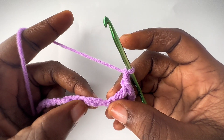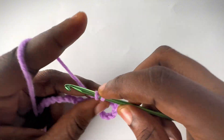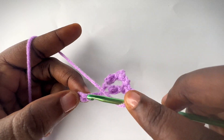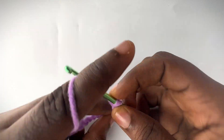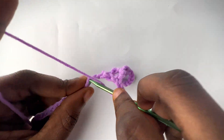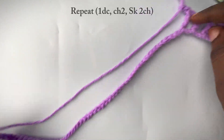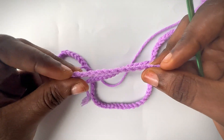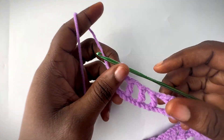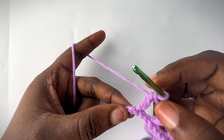Chain up two, now we're going to skip two chains and go into the next with a double crochet. Chain up two, skip two chains, go into the next with a double crochet. Chain up two — you're going to repeat this till you get to the very last chain on the row. By the time you're done repeating the pattern you should have one chain remaining, so now we're just going to make one double crochet into this chain.